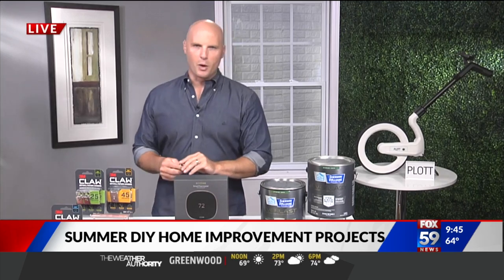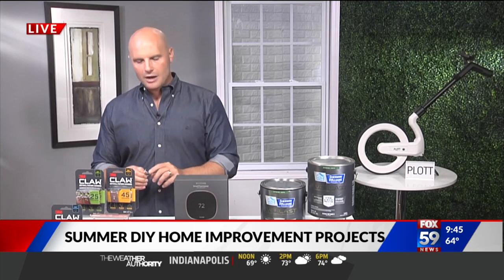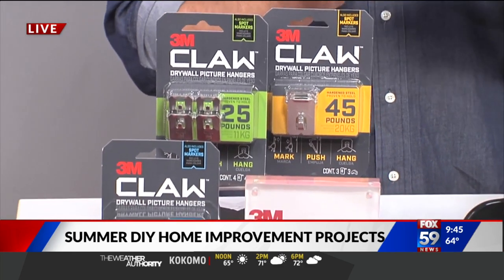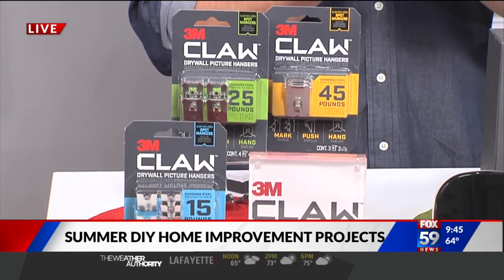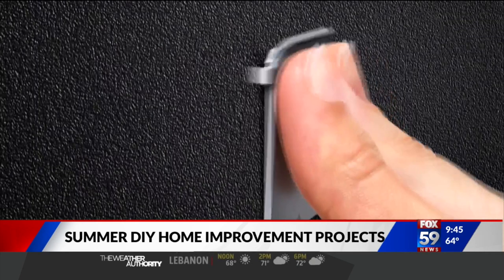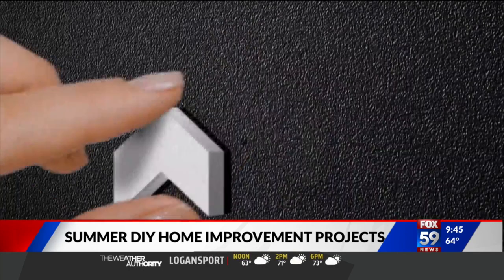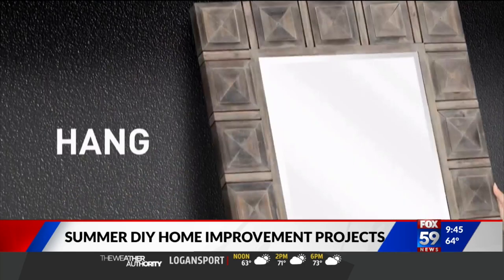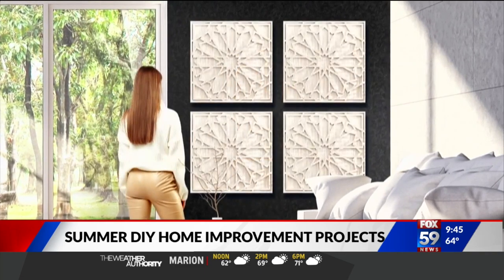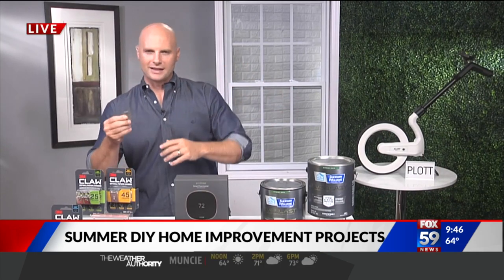If you are the non-DIYer or somebody that just doesn't love to redecorate because it's a hassle, I recommend the 3M Claw drywall picture hanger. This thing is amazing — it just came out. It will hold up to 45 pounds, which is a lot — that's like a really heavy mirror or a big piece of art. The cool part is you need no tools, you don't need studs. Two thumbs, press it in. It even comes with a cool spot marker: you stick it on the back of the picture, it sticks onto the wall, and then you put your 3M Claw right in the right spot. This holds up to 45 pounds — really cool for anybody not keen on laser levels and measuring.